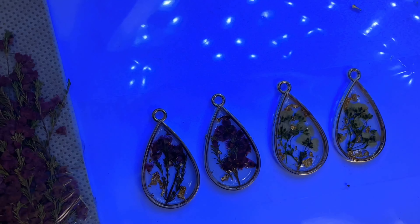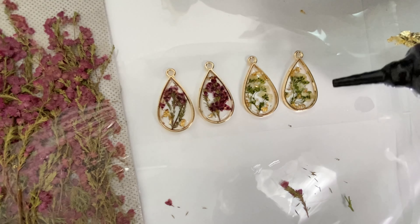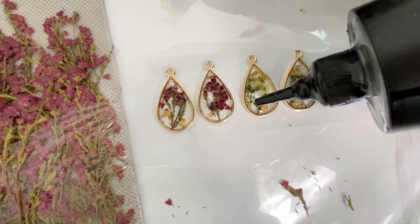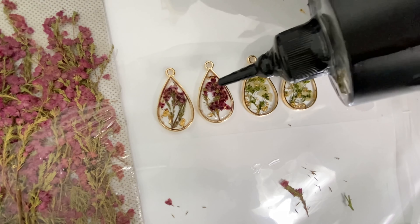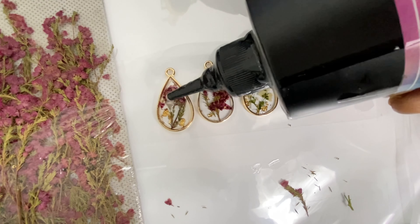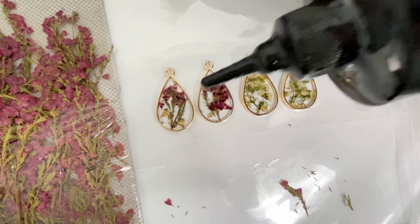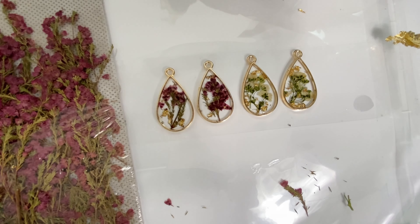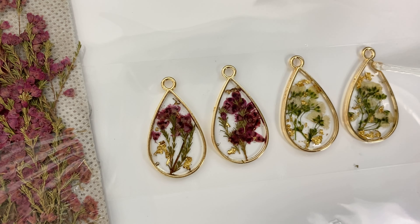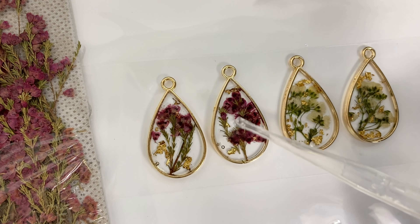Then I go in with resin again and completely fill the back portion of the bezel — remember before we only filled it halfway. That speeds up the curing process and makes popping bubbles easier, because the deeper the resin is, the harder it is to pop bubbles at the bottom. Once done, I cure it again — about 30 seconds — after first spreading the resin evenly over the back portion of the bezel.